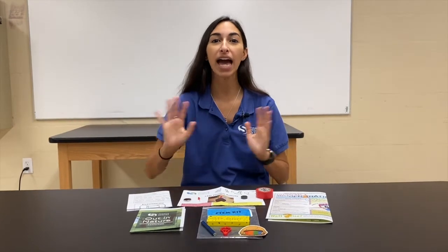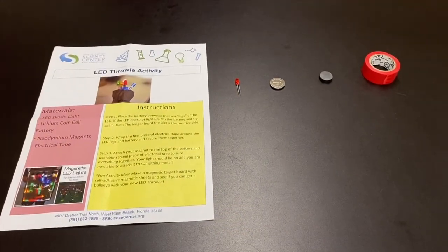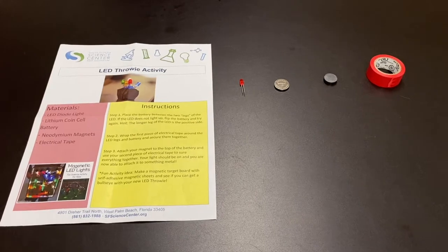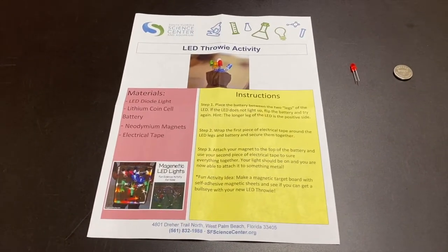More details about our awesome STEM bags will be at the end of the video, so make sure to watch all the way through. Let's go ahead and grab all the items we will need for this activity. First, we have our LED throwie instruction sheet, which will help you throughout our entire activity.